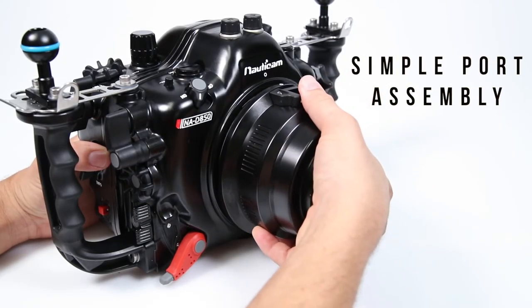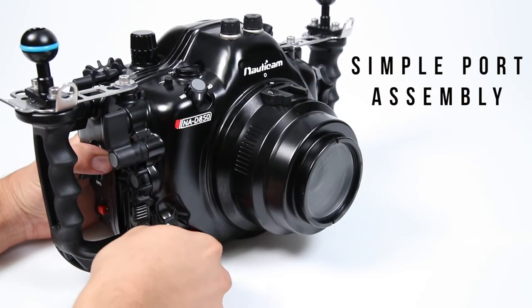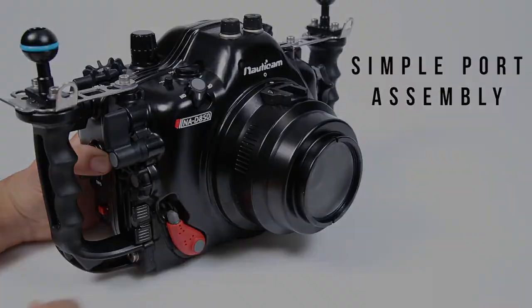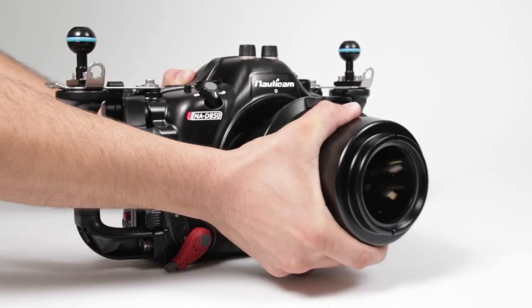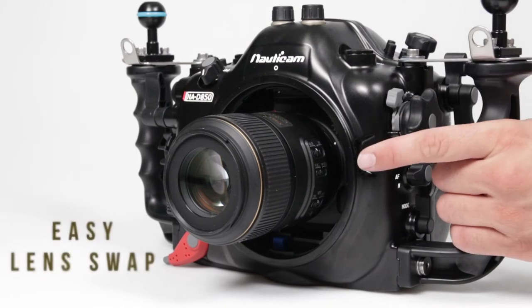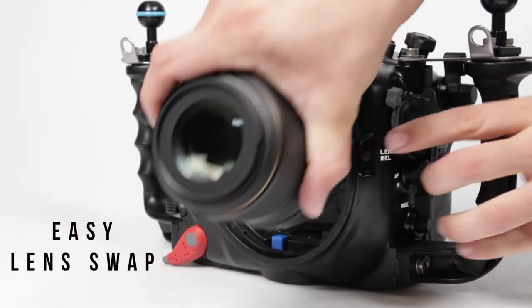Port assembly is also made simple, utilizing Nauticam's port locking lever. A variety of flat and dome ports are available to accommodate different lens choices. Changing a lens and port combo can be accomplished in seconds, and is accessible through the front of the housing.